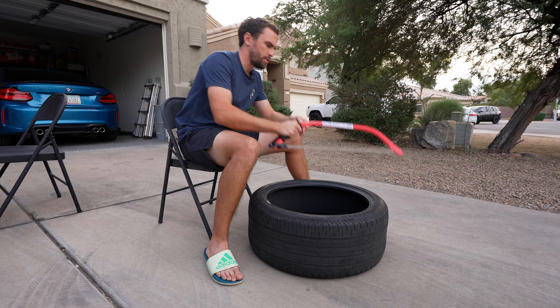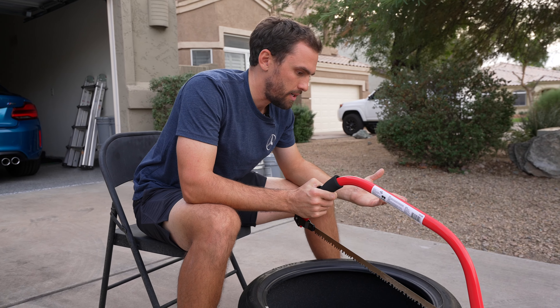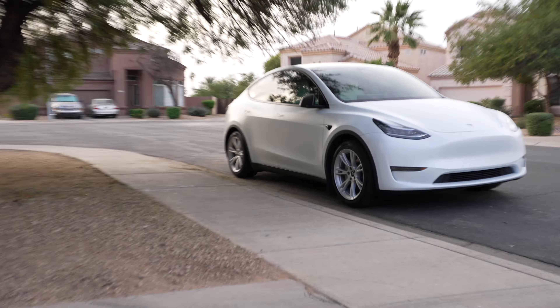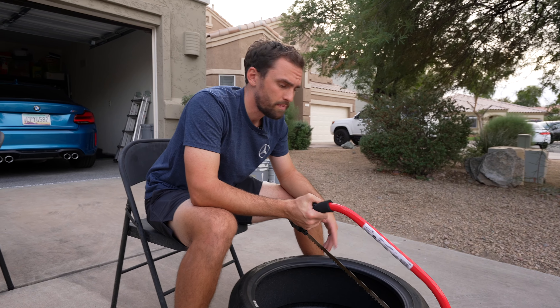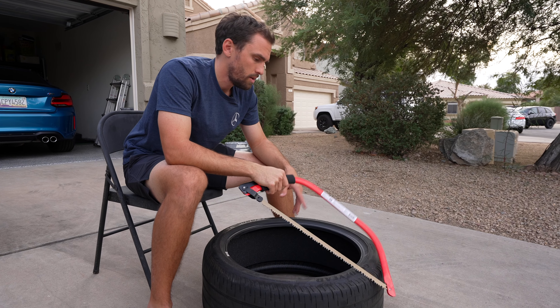What tire do you guys recommend? Everyone says the Goodyears are garbage. I think Michelin makes the best tires out there. I got a Korean brand on the Model Y right now called Lafens and they've been working great — they were $143 a tire. Let me know what you guys recommend: all-season, performance, whatever.